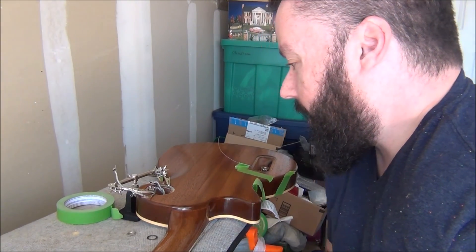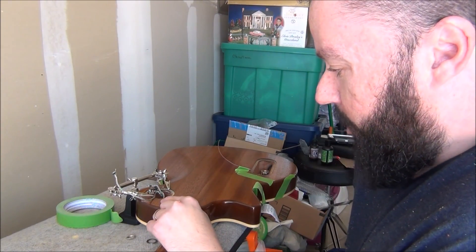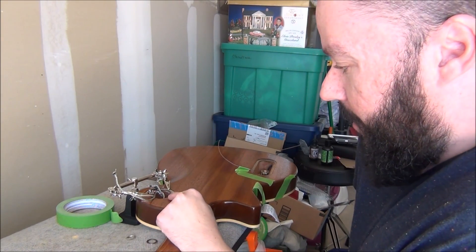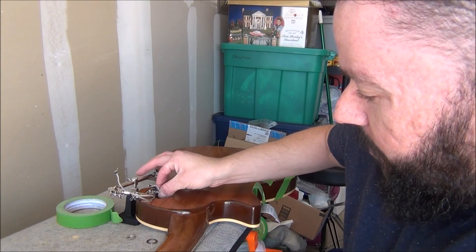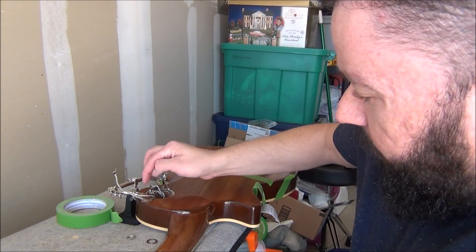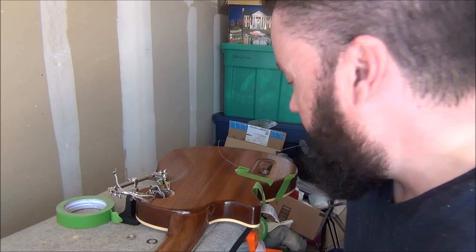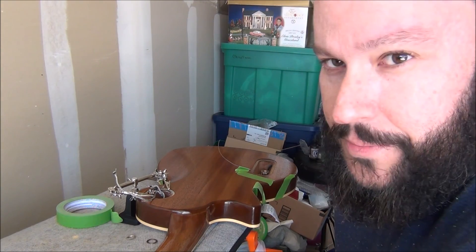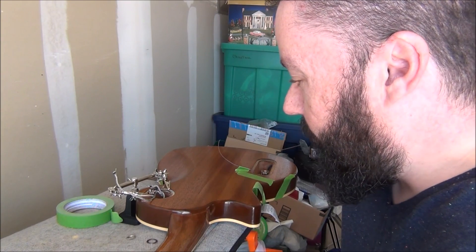Now we're ready to wire this guy up. I've got all the wires running. First thing I've got to do is take my bridge pickup wire and my neck pickup wire and the casing to the switch, and solder those wires together for my ground. Then I have to solder both connectors to the switch and come down here and solder the switch to the pot and solder my ground. It's going to take a little while — I don't want to videotape it because it's an arduous process — but I will show you the work when it's done.